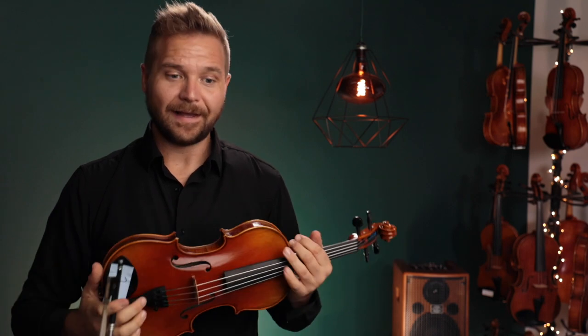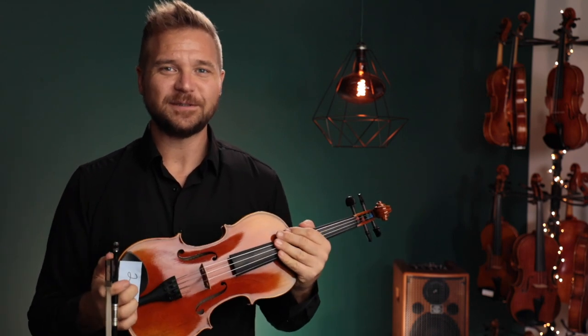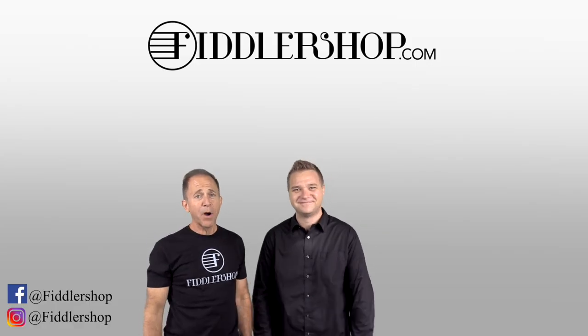Let us know what you think. For everybody else watching, if you'd like to learn more about the Fiddler Man Artist Violin, I've got a link for it in the description box below. Lots of other good information there as well. Thanks so much for watching. We look forward to seeing you at FiddlerShop.com. I hope that was informative and helpful.